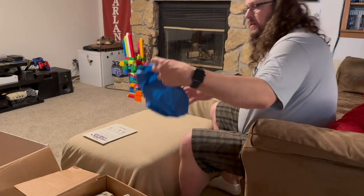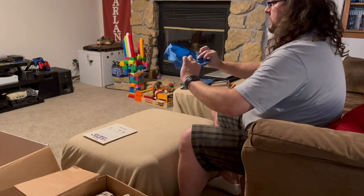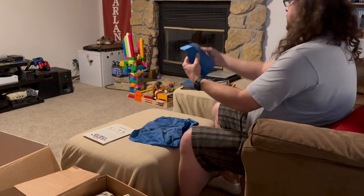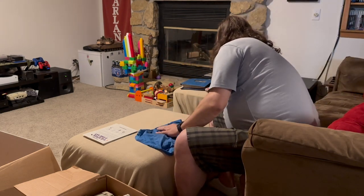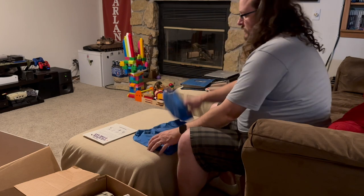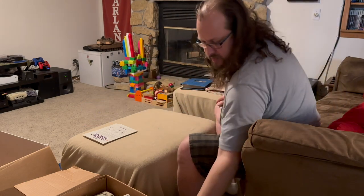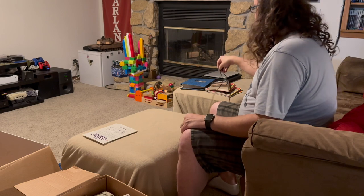Here is a dust cover for something — not sure what. There's another one as well: I think this is probably for the IIc, and this might be for the monitor — maybe just the front of the monitor. Definitely well used with some dirt stains, so they probably did their job and kept things clean. Next we have another RCA cable, so this would be for connecting to the monitor or to TV.